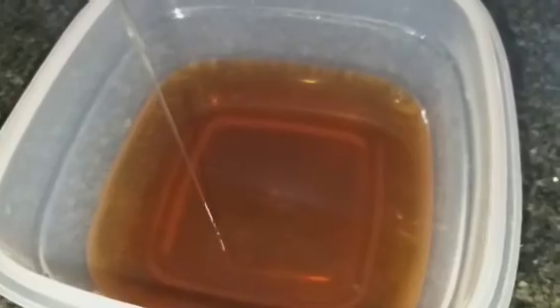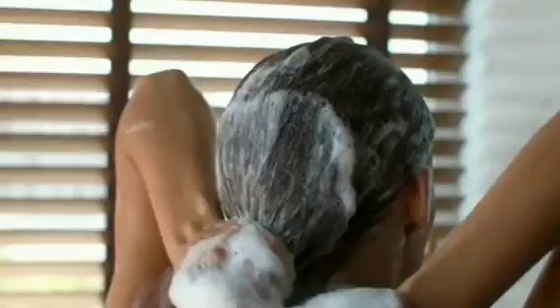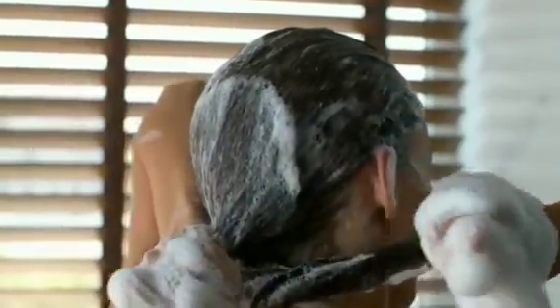You can store the remaining mask in the fridge in a spray bottle, and apply it to the hair follicles and roots. Leave it on for 2 hours, then wash it out with a mild shampoo.